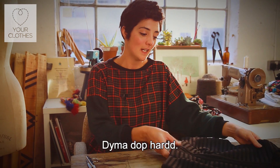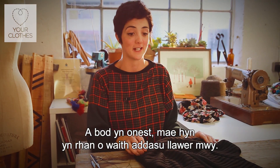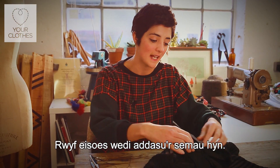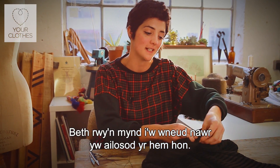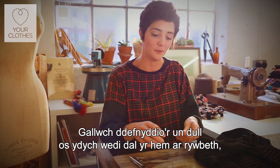What I've got here is a beautiful top and it's actually, I'll be honest, it's part of a bigger alteration. I've actually taken this in on these seams here and then what we're going to do now is just put this bit of hem back, which is just the same as if you've caught it on something or it's fallen down.